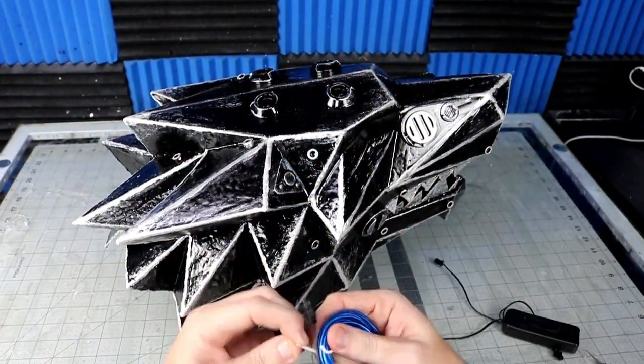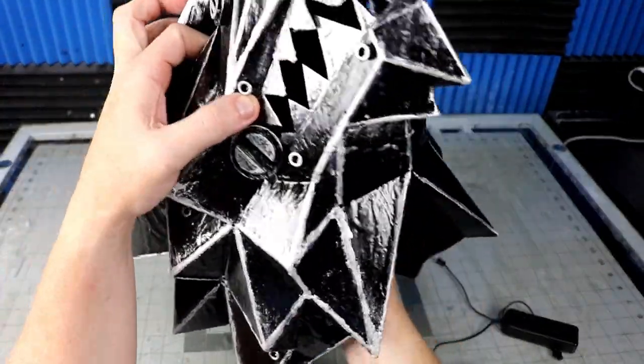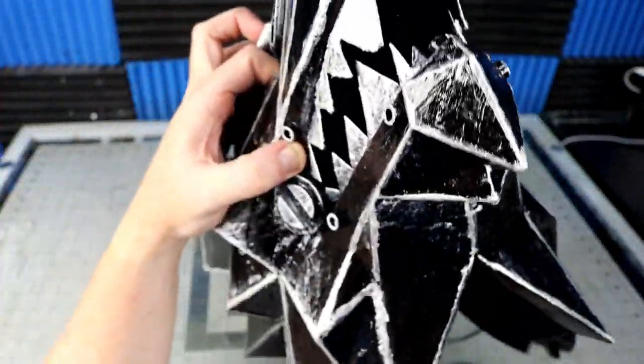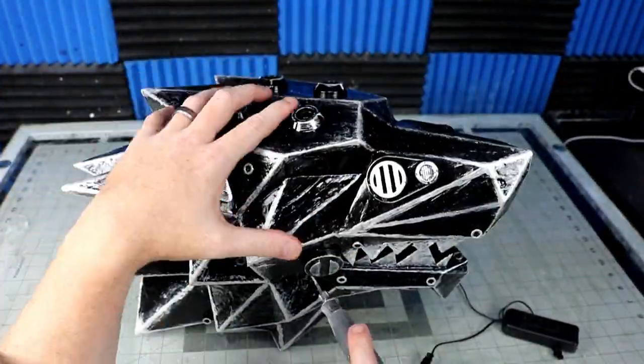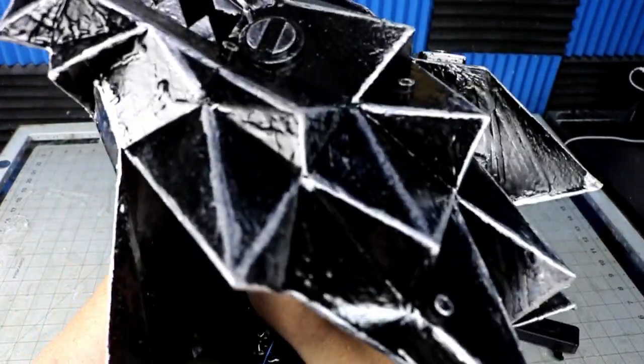Now time for wiring. I love EL wire with these battery packs — I buy them in bulk on Amazon and find projects to incorporate them into all the time. Once you've strung up all that you want, you just snip off the excess and plug up the tip. They make a high-pitched noise while on, but other than that they're pretty awesome.